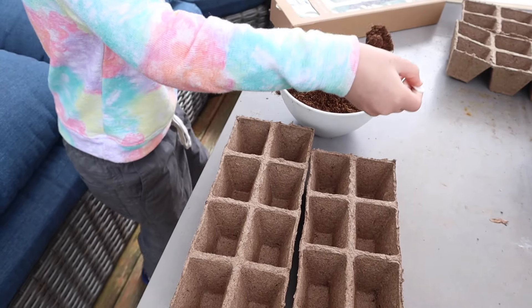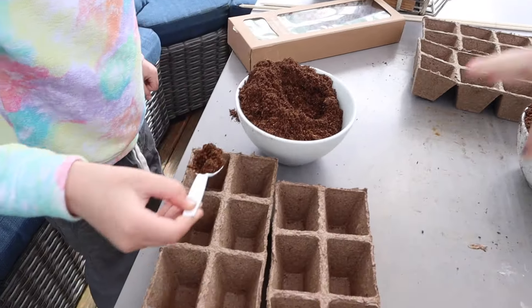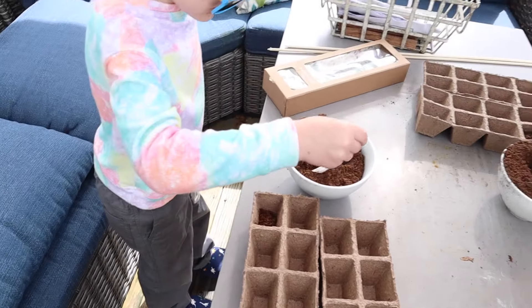No, Sawyer, do these ones. These are mine, those are yours. Okay, fill it up.